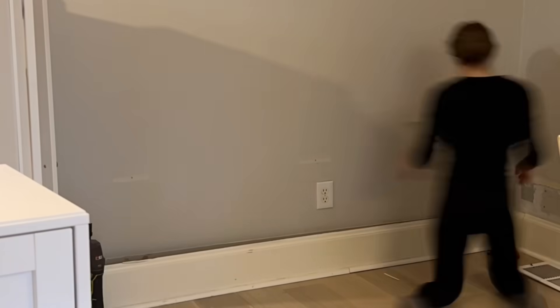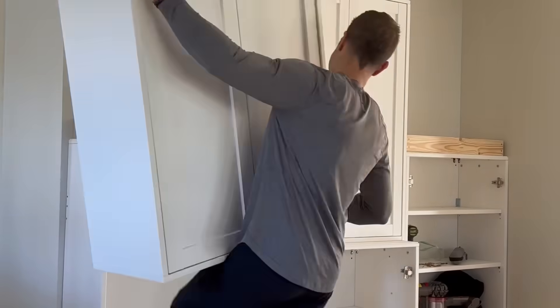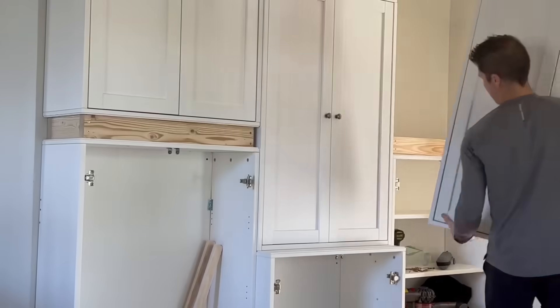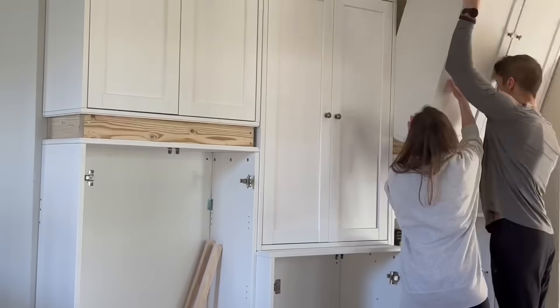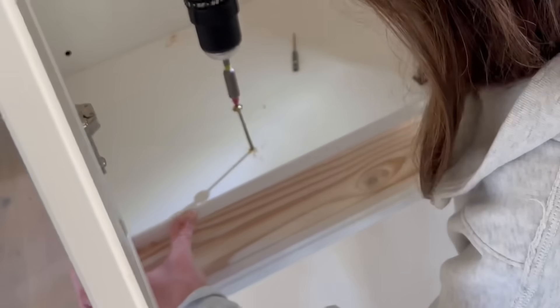When you're trying to make something look built-in, the first thing you've got to do is remove the baseboard so you can push whatever it is tightly up against the wall. The two-by-fours I mentioned — that I used to beef up the height of the cabinets to bring them up to the ceiling — more importantly served a purpose of security. I was able to screw those into studs and then screw up into the bottom of those two-by-fours and down through the top and bottom of the cabinets to really secure them in place.